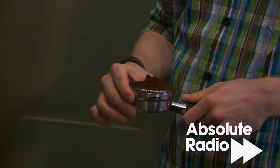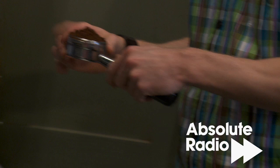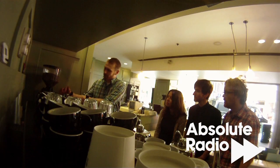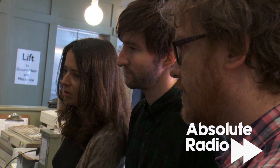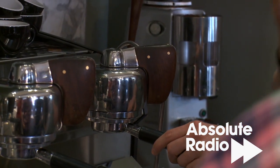First of all we overfill the basket. Sorry if I've got shaky hands — I drink lots of coffee, I'm a little nervous. And then we're just going to wipe it flat. You should have a nice even-looking cake in there with really nice firm pressure. Put the group handle in the machine — do this very quickly, you don't want dry coffee in here because it's just going to bake.